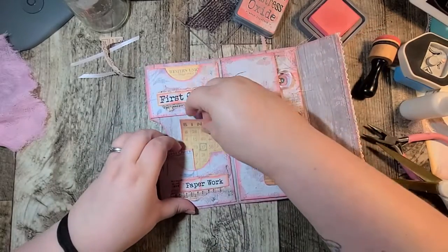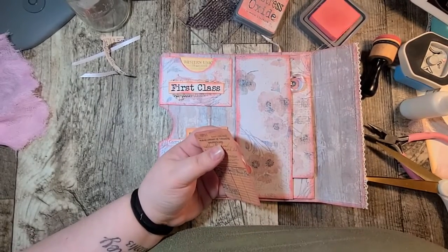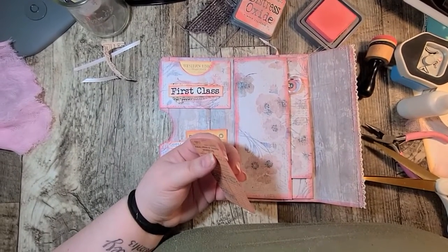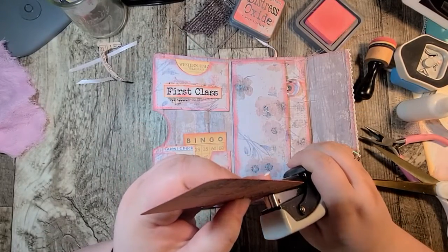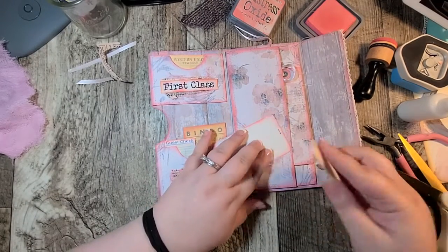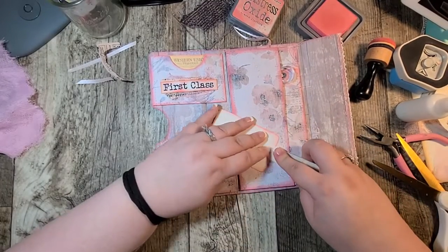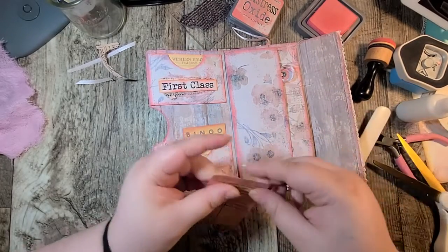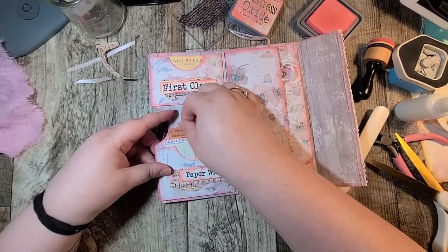Alrighty so we got that inked. Now this ephemera piece has that little staple in there already but why don't we just take our tiny attacher and make it a real staple. I'm going to flip mine over and use my bone folder to smush the back of that, just to make sure it's down because I don't want anyone to hurt themselves on it. And then that's there like so.